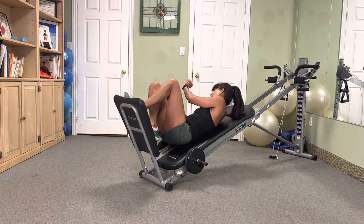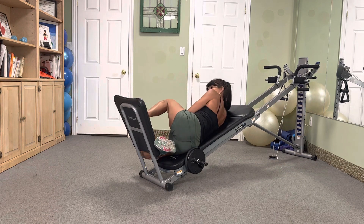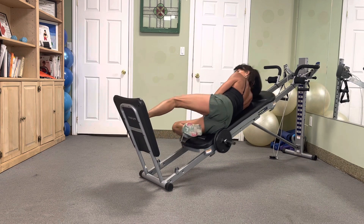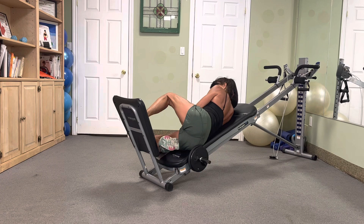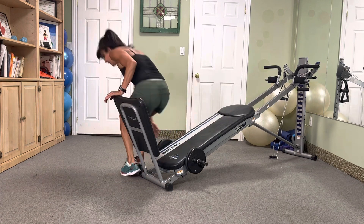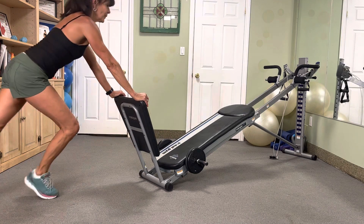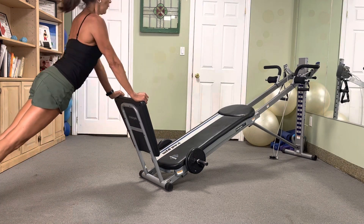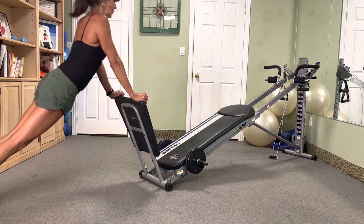Flip it — four, three, two. Awesome. Push-ups — nice little circuit, here we go. In three, two — give me four. Four, three, two. Nice.